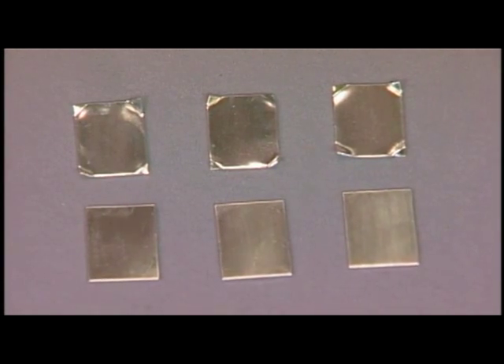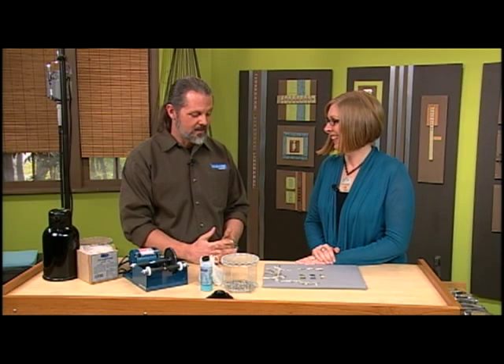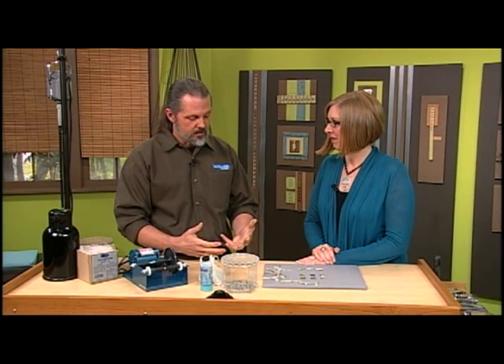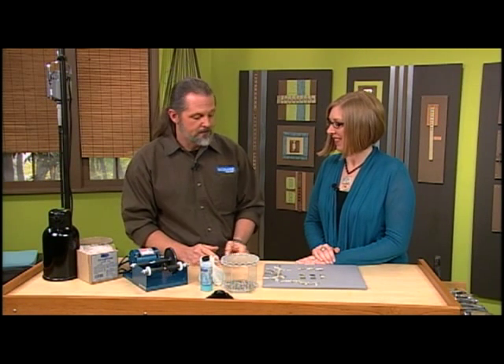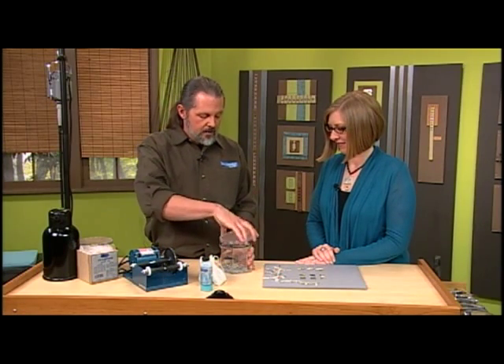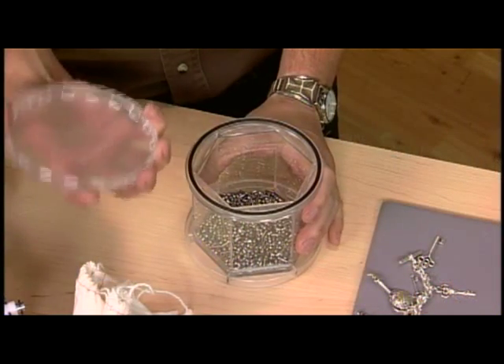What else would you use a tumbler for? Polishing rocks — that's always a fun thing to do. But for jewelry and charm bracelets, it's a great way to clean them up and brighten them up. Let me show you how to set it up. You're just going to take your barrel — they're going to have a lid of some type. This one happens to unscrew, which is very, very nice.